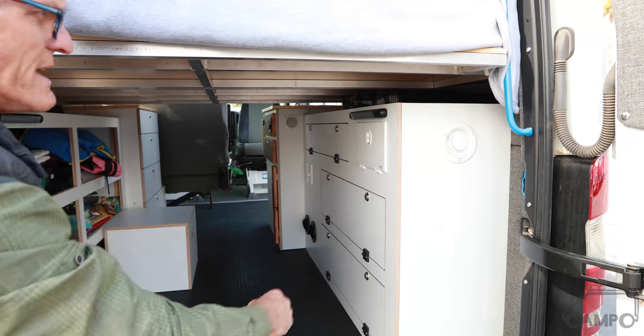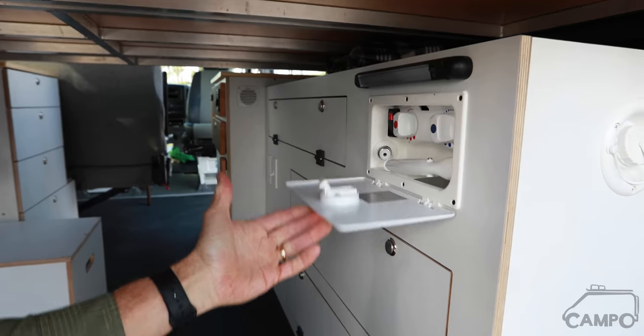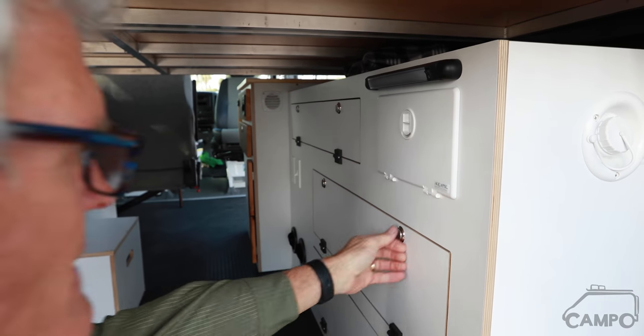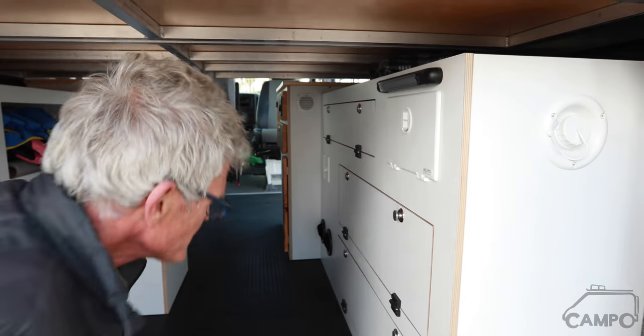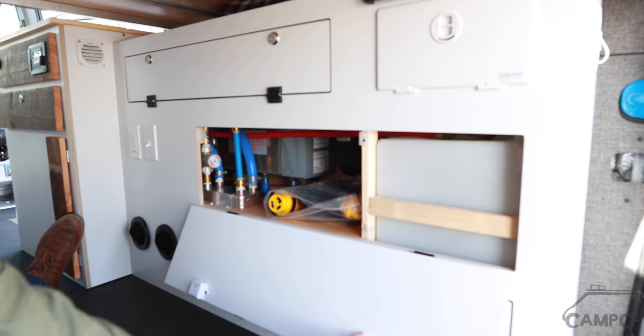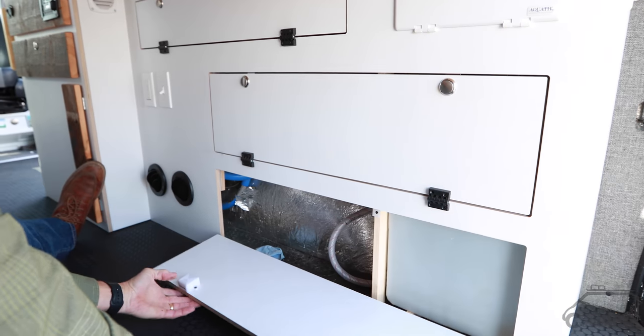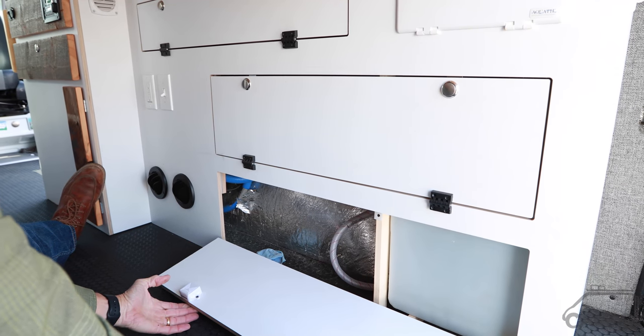And then we've got your water tank fill, your shower right here, on-off button. And then we've got your systems access right here. You've got your InstaHot, your Rickson system, and a 15-gallon water tank.